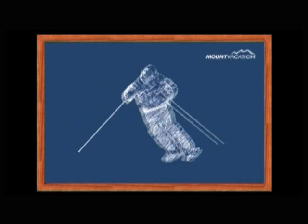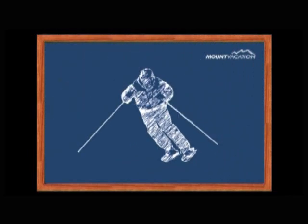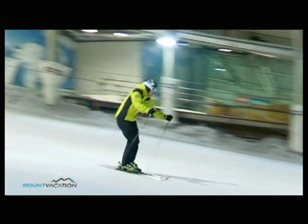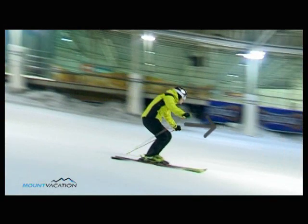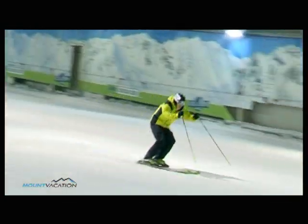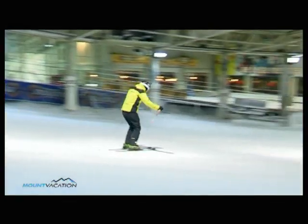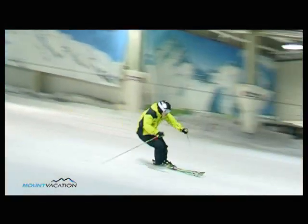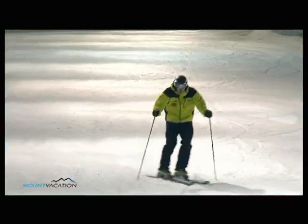This time, make normal double pole plants. Note how this exercise enables you to lean forward at the end of every turn. This is useful when facing steep slopes, where balance can be a problem, and leaning forward with your upper body and knees helps you stay balanced.